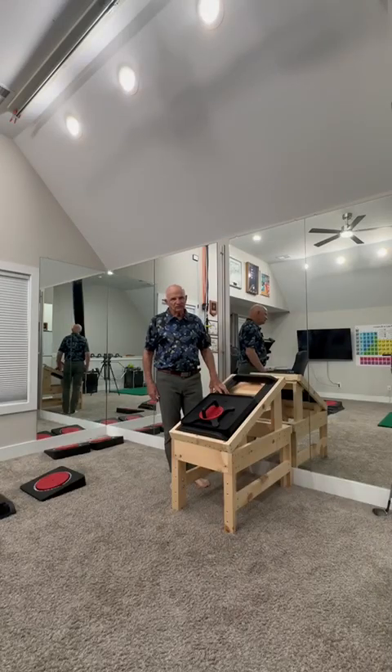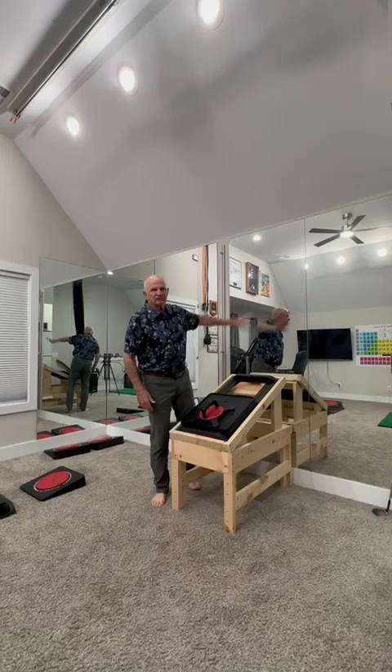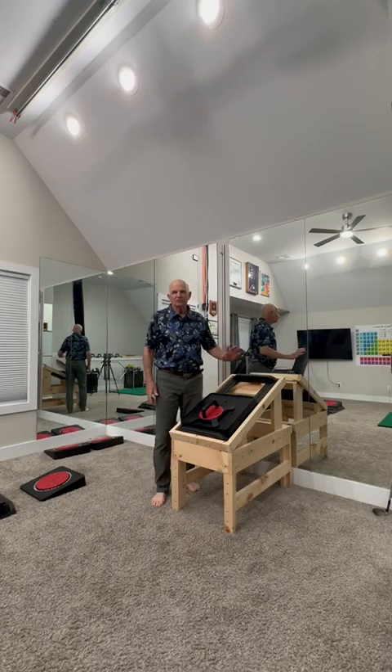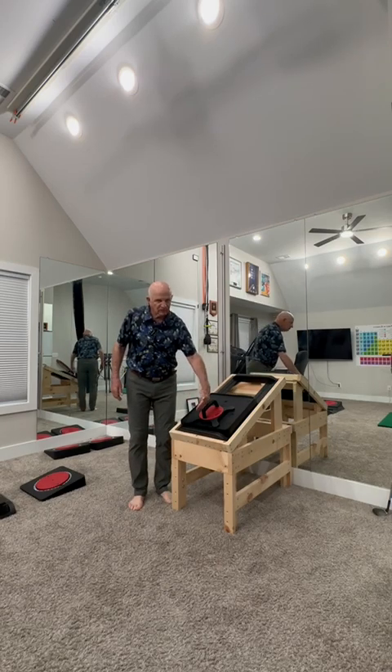This is the LAS bench exercise — abduction for the shoulder, but with loaded rotation, both external rotation and internal rotation. You're going to position the handle like this. I call that vertical.